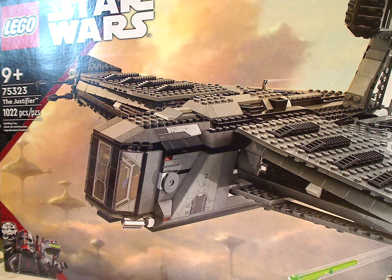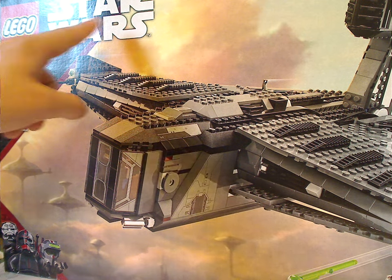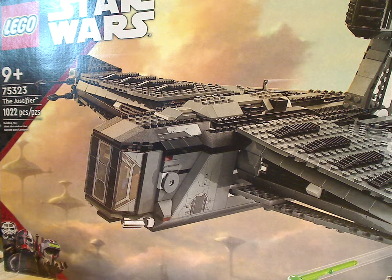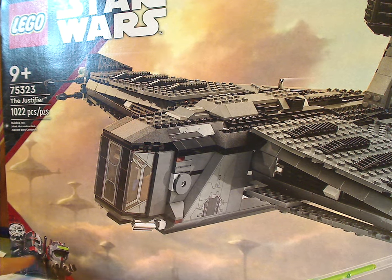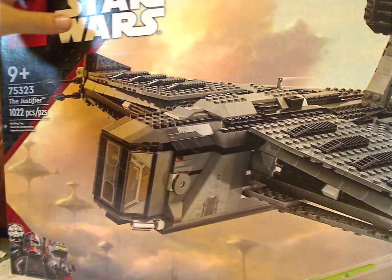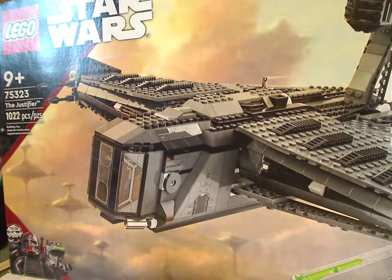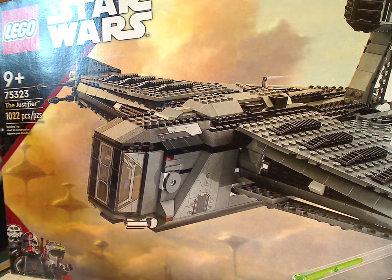On the front of the box, we have the LEGO and Star Wars logos, with that same interesting kind of wear we've seen since the start of the year, but this time with a red strip border indicating it's the Bad Batch, with some Bad Batch characters in the corner. There's a picture of the set flying in action, all the minifigs down below, recommended ages 9 and up, set number 75323 with 1,022 pieces.